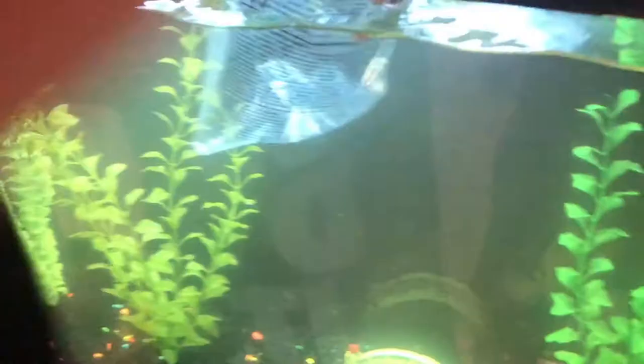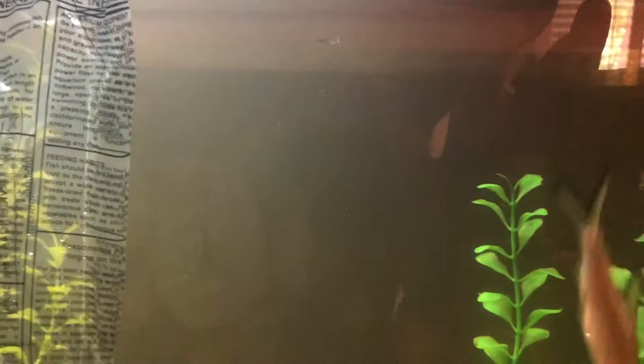It has like a little pointy thing on it and it's pretty soft. Three, two, one — there he goes. New shark, new tank. Now I'm just going to be filming that for a little bit.